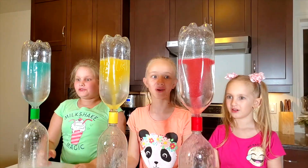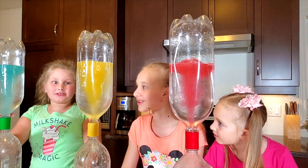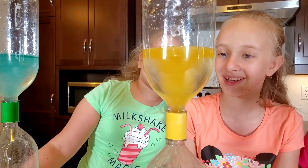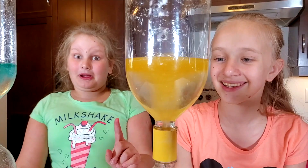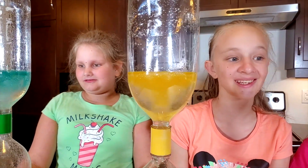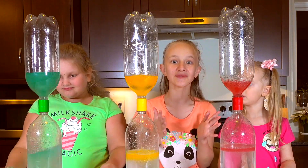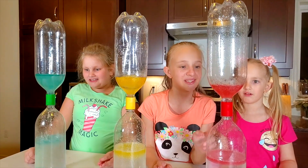Whoa! This one looks so beautiful! But so do the other ones! It looks like lemonade, but it's oil — don't drink it! They're so beautiful! They are! Oh, this one stopped.